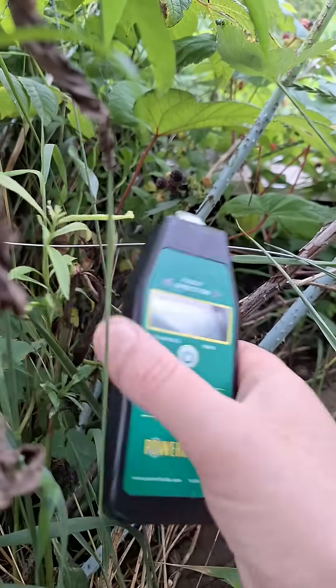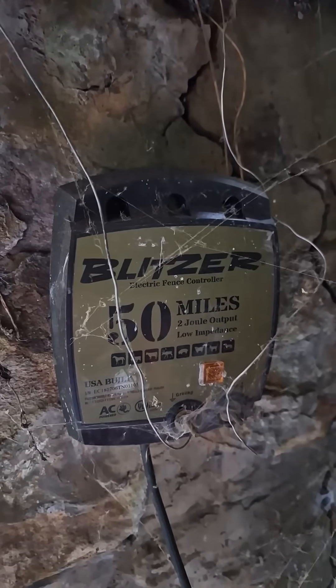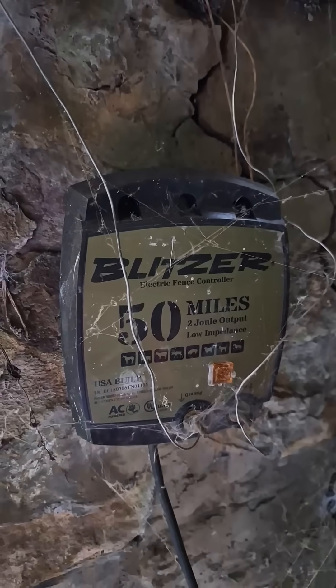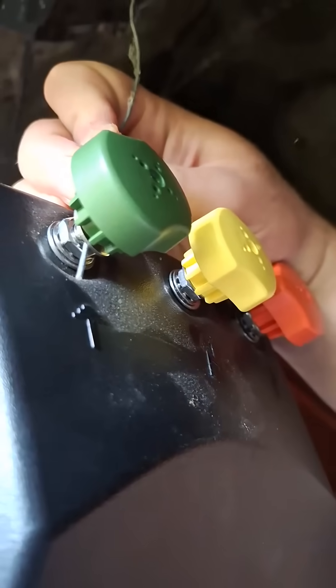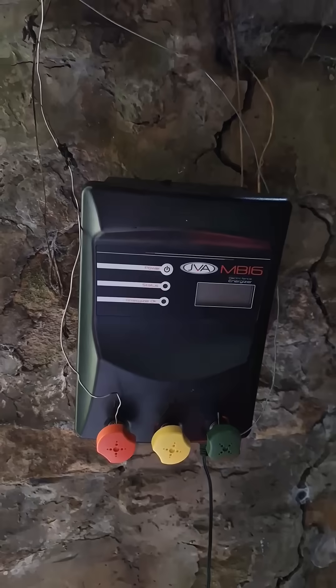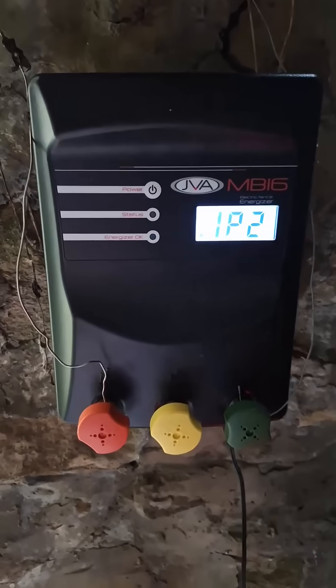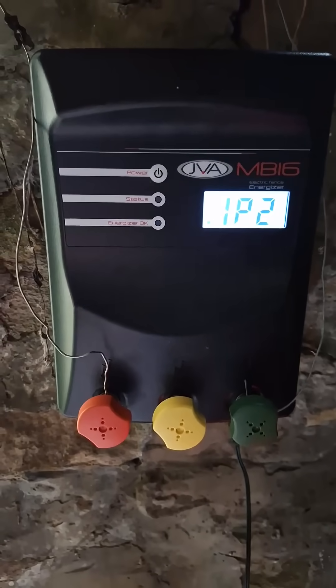It shows 2.4 kilovolts. The current fencer claims 2 joule output — it's a Royal King one from quite a few years ago. We need to connect here on the fencer. It's got a slot through the bolt, as opposed to having to go around it, because I always have trouble making them stick. It says IP2. Status doesn't say anything.